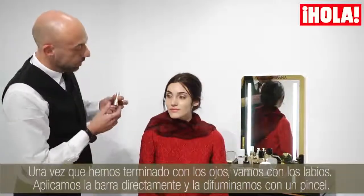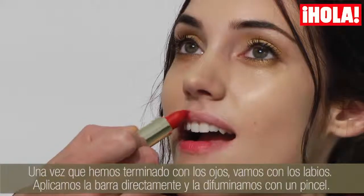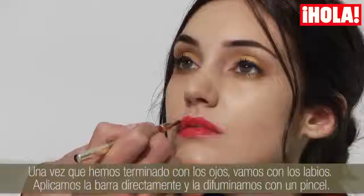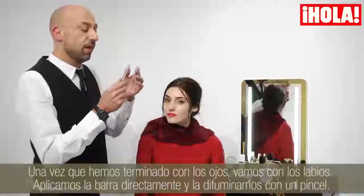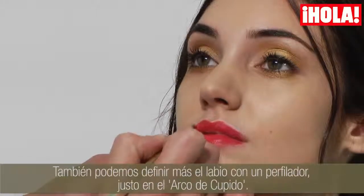The eyes are done and we are going to the lips now. I push the colour from the pastel directly to the lip and blend with the brush of the pencil. I also define the lip a little bit with the pencil, just on the Cupido Arc.